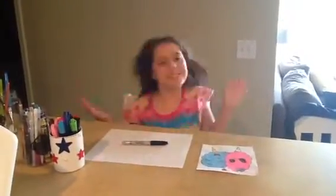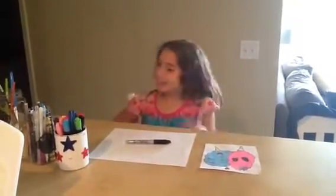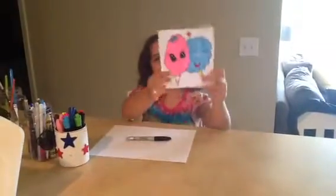Hey guys, welcome to Maria MFF. Today I'm going to be teaching you how to draw cotton candy.